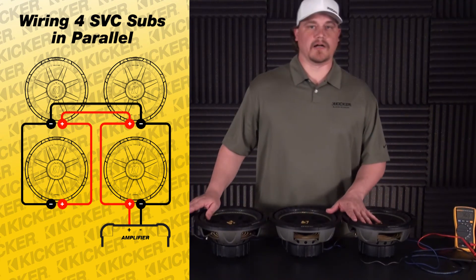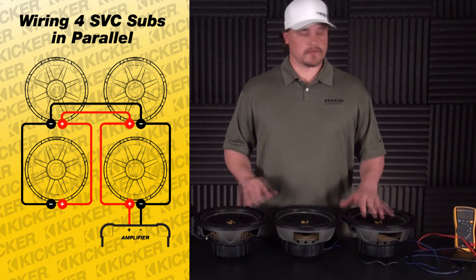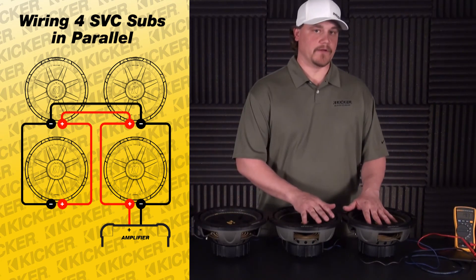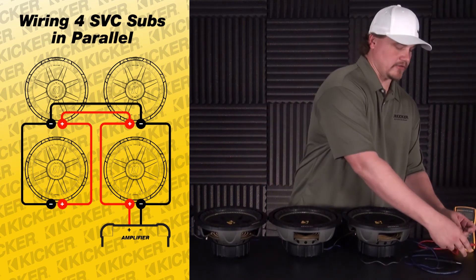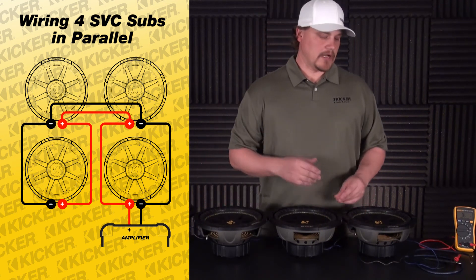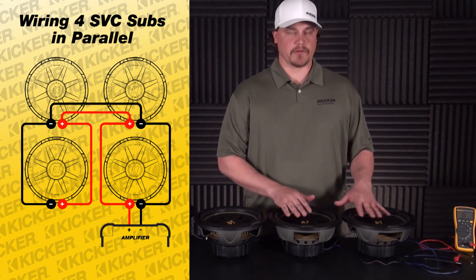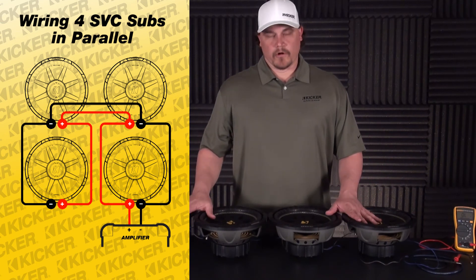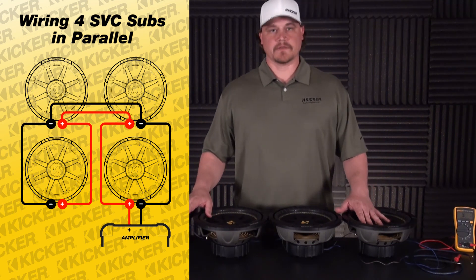This means I'm going to look for an amplifier that can produce roughly around 600 watts at a one ohm load. I never want to have my ohm load of my speakers lower than what the amplifier recommends. If you have an amplifier that's only two ohm stable, you're going to run into problems with your amp shutting down at higher volumes. So you never want to go lower than the ohm load the amplifier recommends. Four subs, four ohm, wired in parallel, comes out to a total of 1.3 ohms.